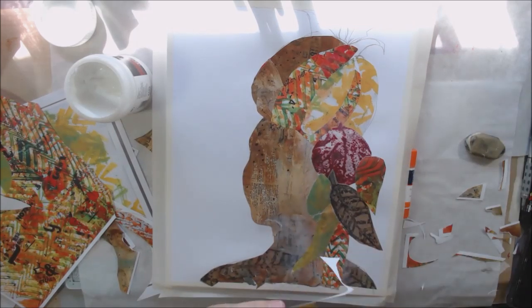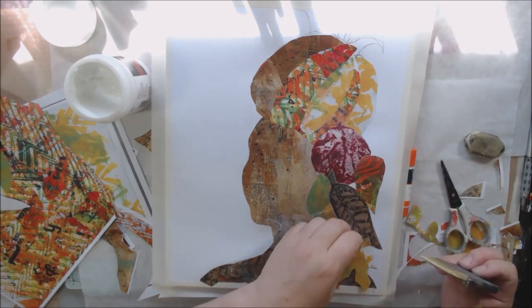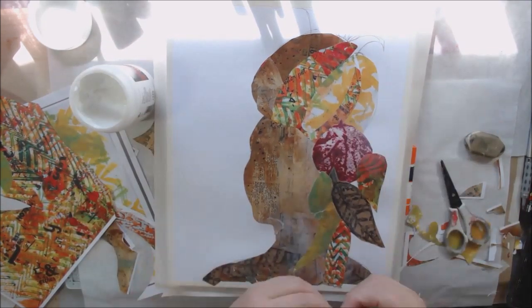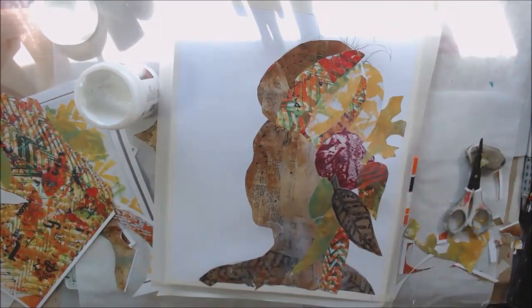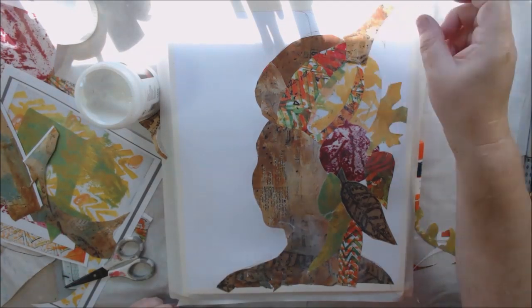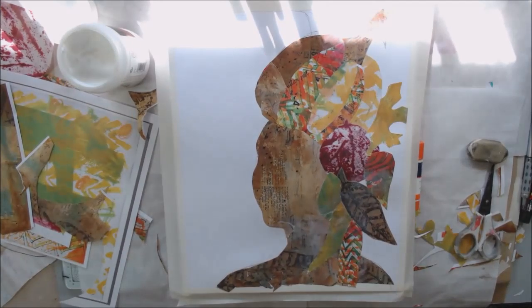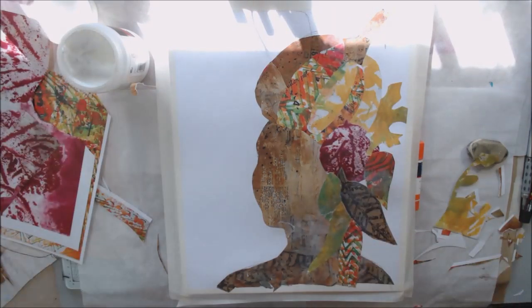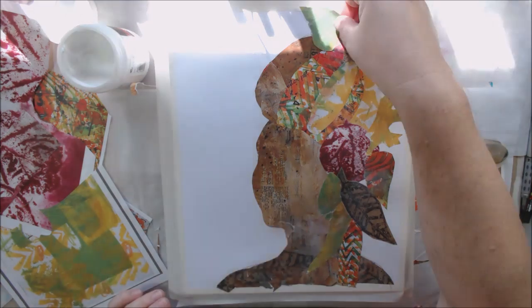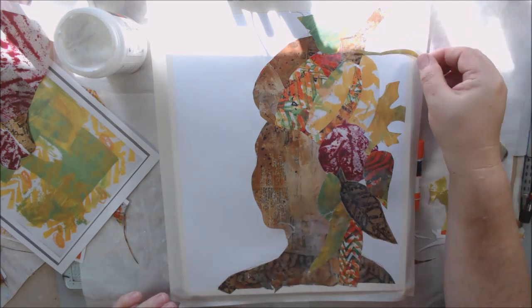I could fill the background in with watercolors, India ink, acrylic paint, or crayon, but I didn't do that — I collaged the entire thing. So I'm having to piece and part things together, which isn't the easiest way. It's just something that occupies my brain. I've always been fascinated by shapes and how things fit together; I've always liked puzzles, and that's kind of what this is.